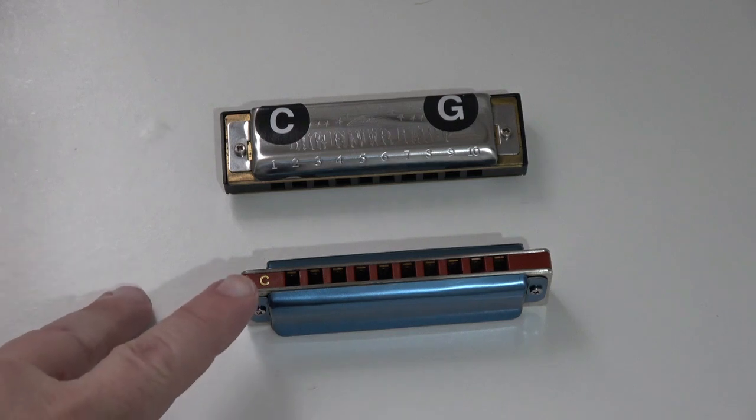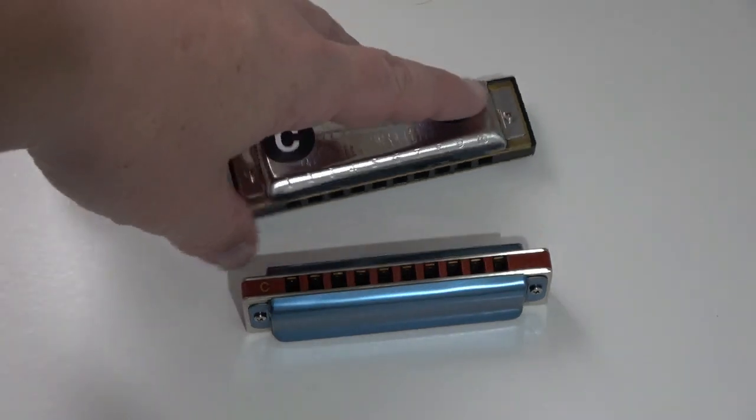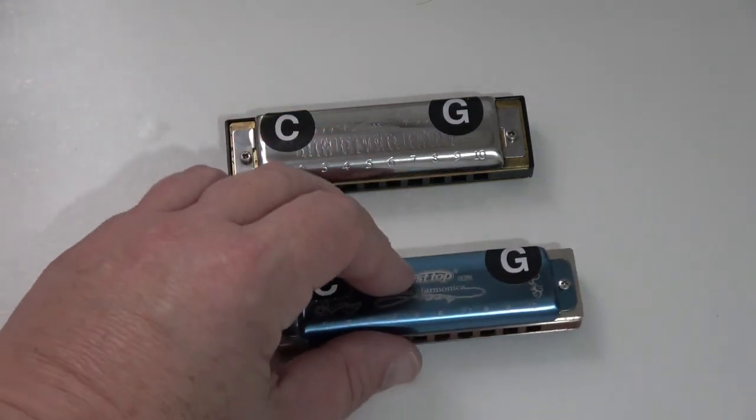So, this harmonica is in the key of C. You may just notice the C there and there's a printed C on the metal there. Now, on stage you may not be able to see that, so I label my harmonicas like this.